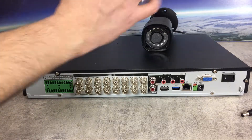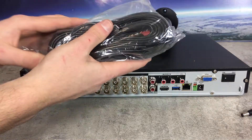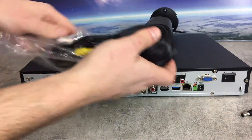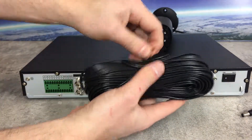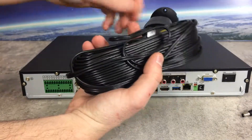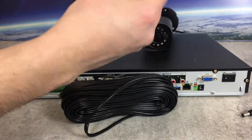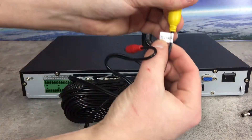When connecting an analog or HDCVI camera, make sure you have a BNC cable. This is a Siamese BNC power cable. One end will go to the camera and the other end will go to the DVR. Each end should have a BNC connector and a DC connection.